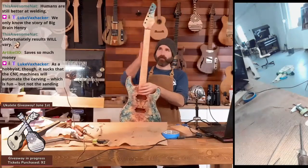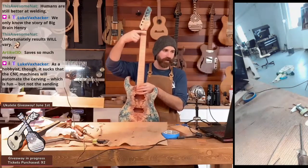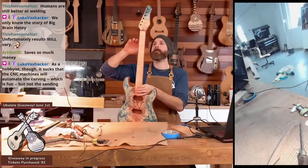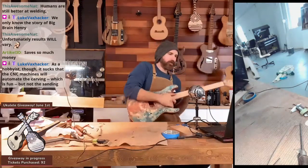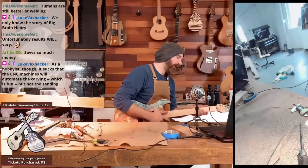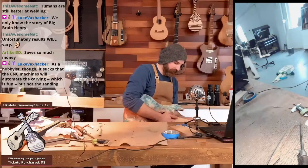All I do on the CNC is cut out the profile and the truss rod cavity — that's it. Everything else I carve by hand so I get it feeling just right. Maybe in the future I can 3D scan my neck carve, but I'm pretty happy with my neck carve here.